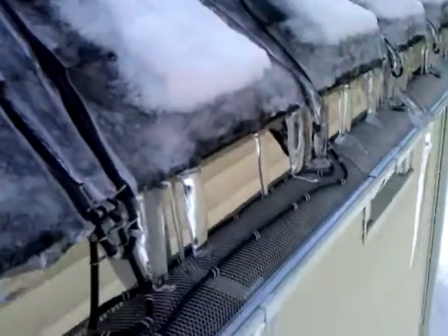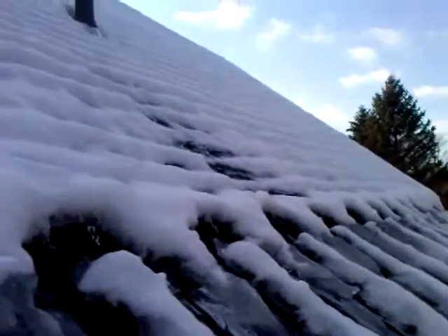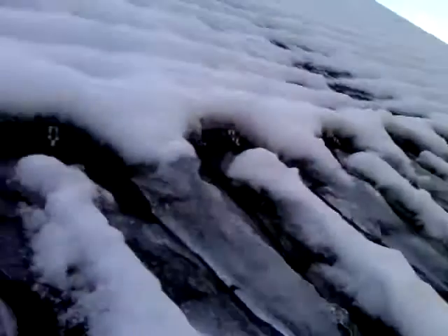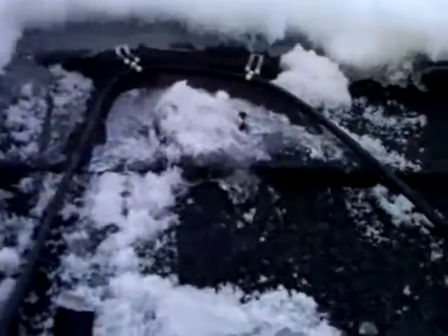It might be above where the vent is. No, there's no vent right there, so I don't know why it does that. Maybe because the thing is open — I don't know, I need to look. But it's a little down to the left of it. So that one doesn't have any ice, but this one does. Very interesting.